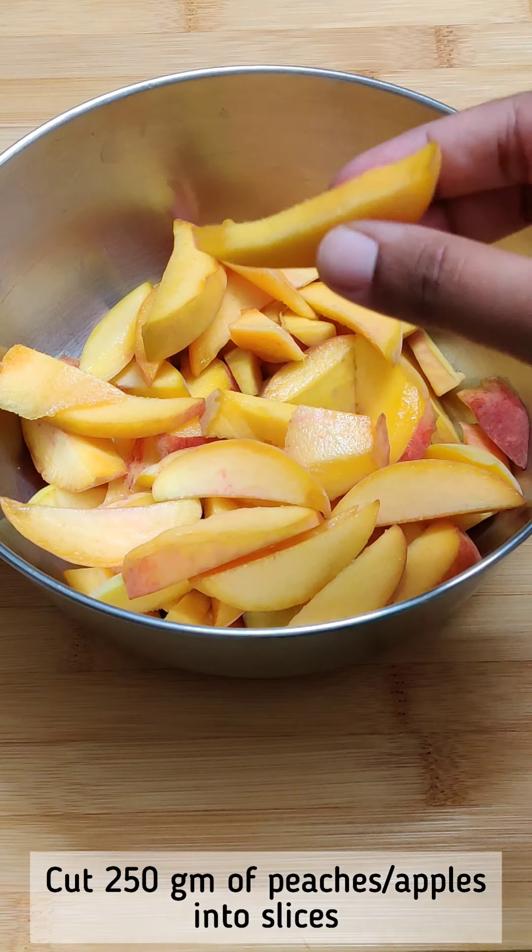Now add 3 tbsp of butter. Add 2 tbsp of light brown sugar. Add jaggery powder and a little bit of flour. Add 1 cup of flour and mix until you get a crumbly texture.